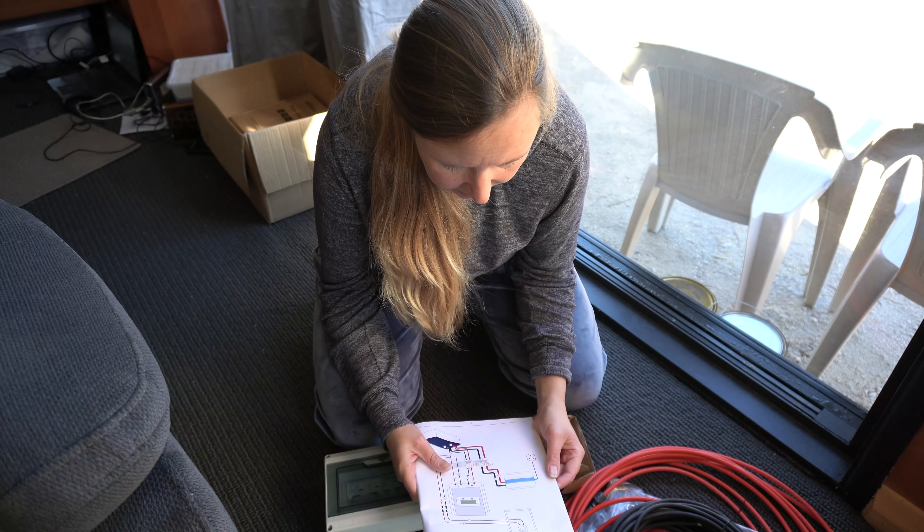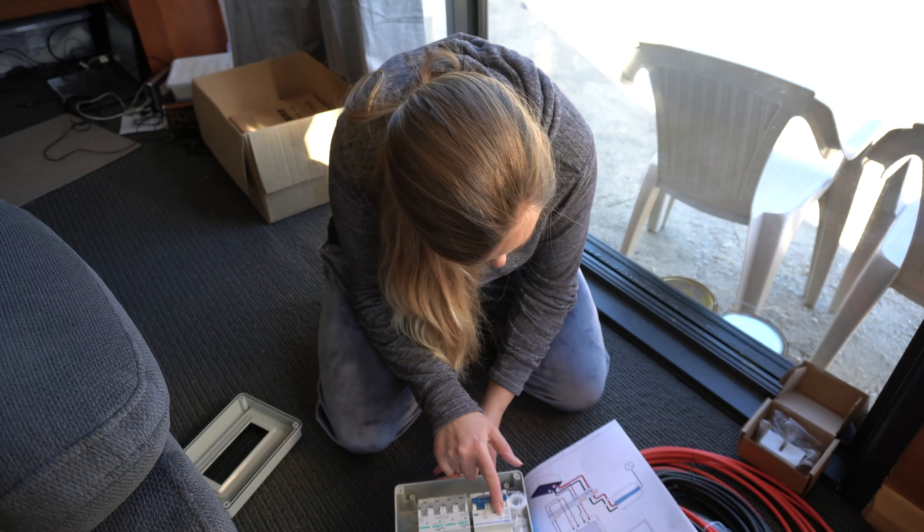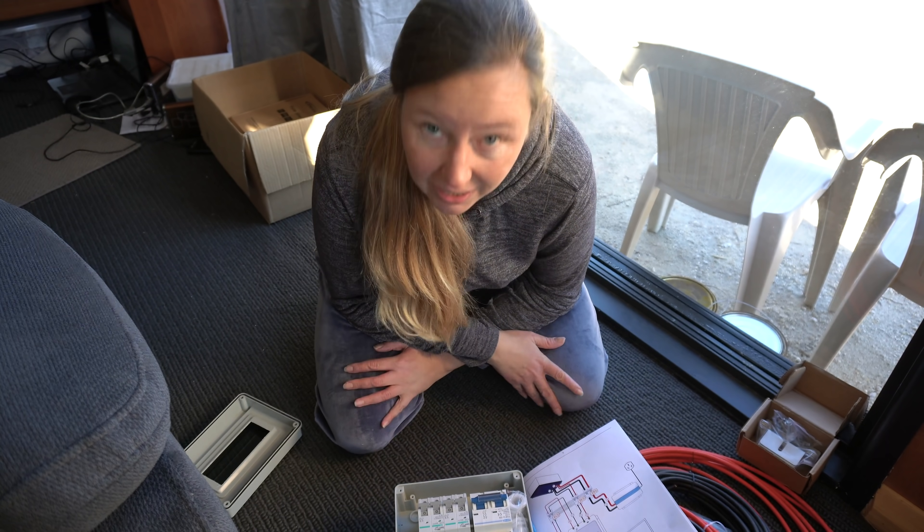I think the most complicated part for me right now is trying to figure out which is which here.